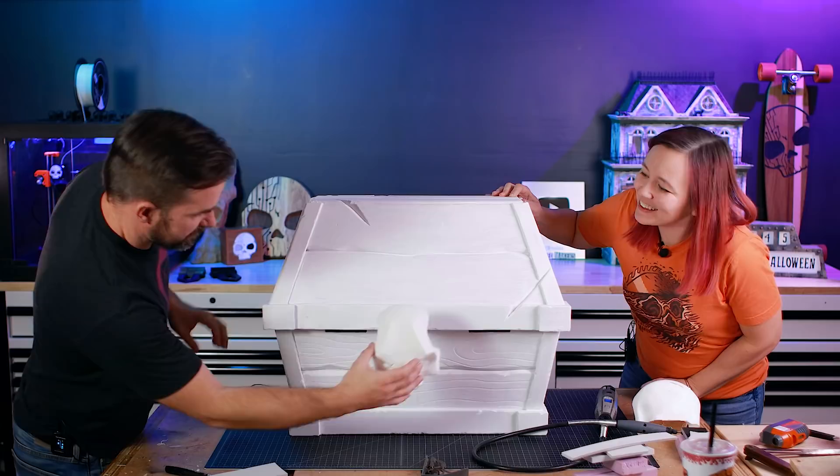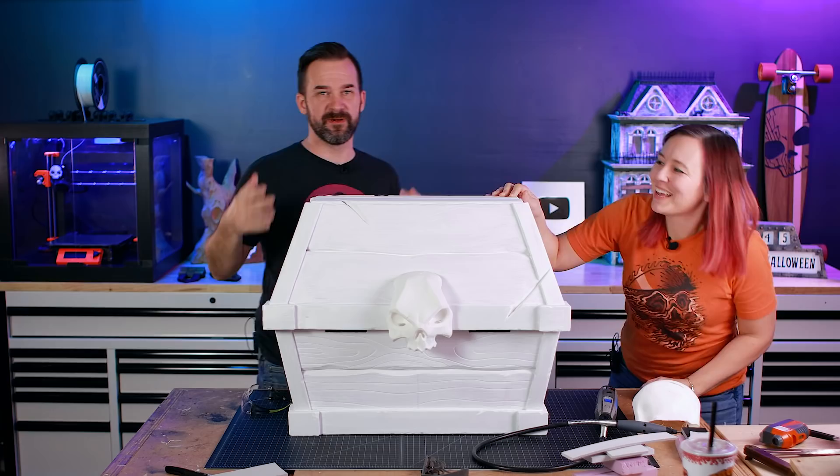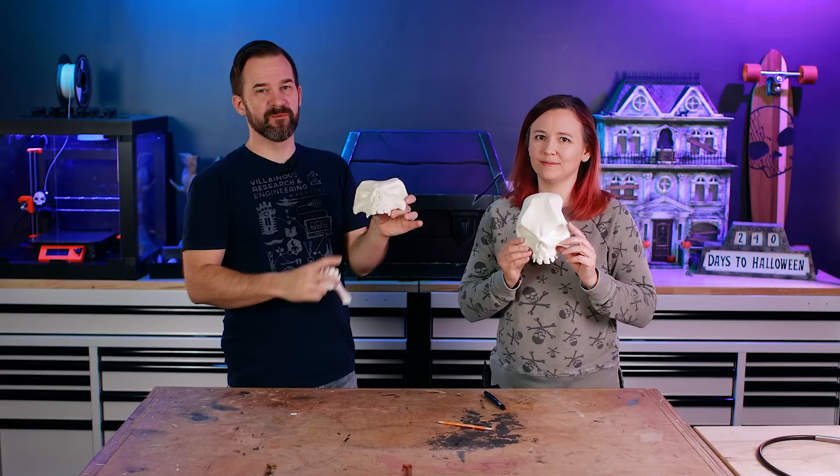We used a 3D app to figure out exactly where we wanted the skull to go, figured out the angle of the box, then used a laser to mark exactly where to cut. We fit the skull in and he fits! We printed two more for the sides, plus the jaws and teeth, and glued the teeth back on. It probably would have been easier to print them with teeth in place, but we glued them back on — it's fine. We primed everything with a spray primer to get it ready for painting.